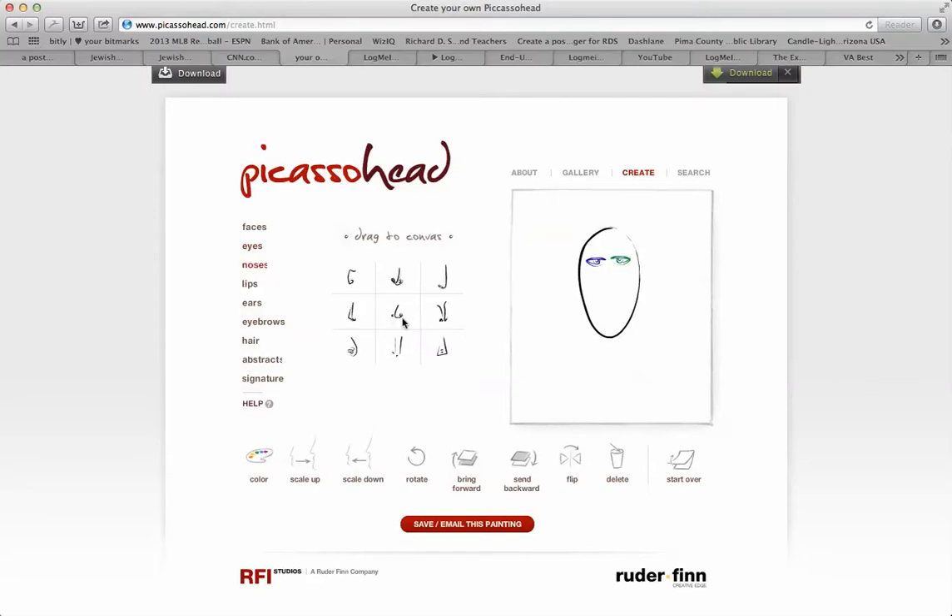Let's go with noses. Take this nose here — if you like this nose, just put it here. Again, you have lots of different choices. You can make it bigger or smaller or flip it different ways.